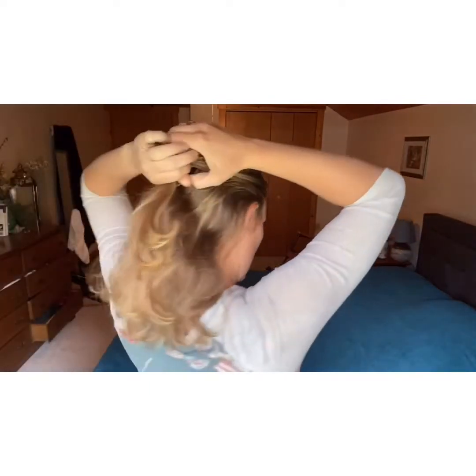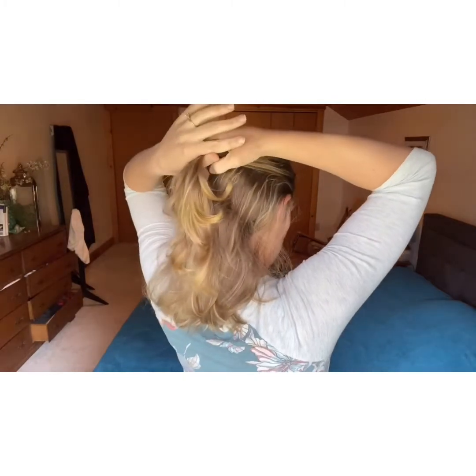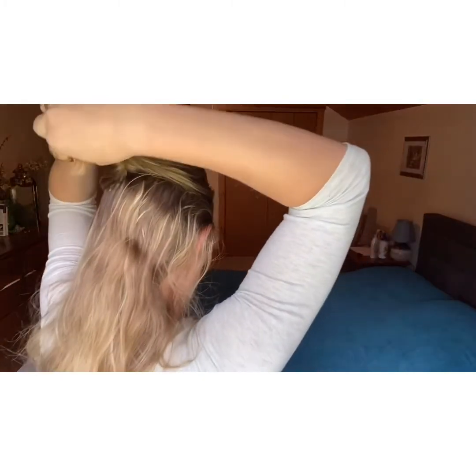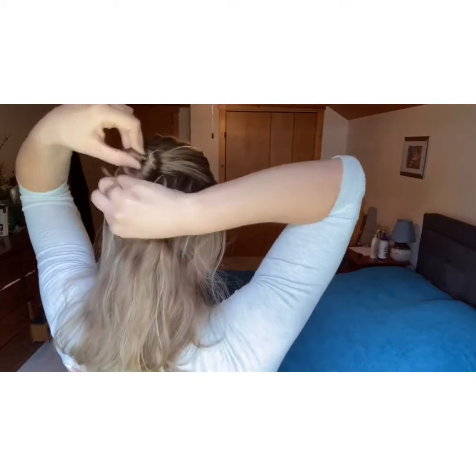I'm just going to separate my hair out about halfway all the way around. You can make this a little bit more fancy by doing a braid with this part, but I'm just going to keep it simple today. I'm just twisting it. You just want to make sure the twist is pretty tight — not super tight — but that's what the u-pins grab onto to secure the hair, so you want a decent twist.